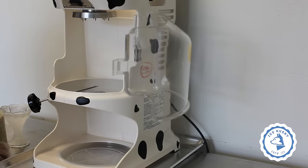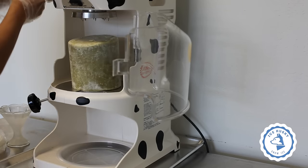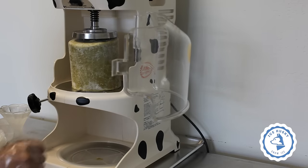Open up the cage and place your flavored ice block in the center. Turn the crank clockwise to lower the spikes and tighten the block. Watch out for the spikes when tightening. Make sure the ice block is centered or the machine will shake while operating.